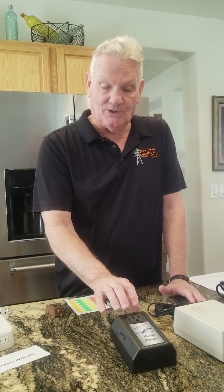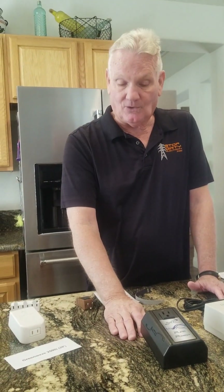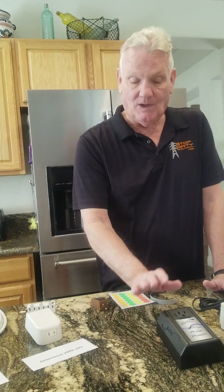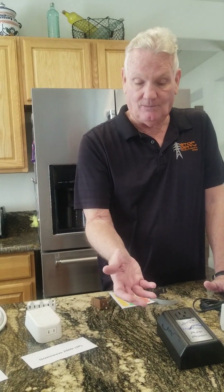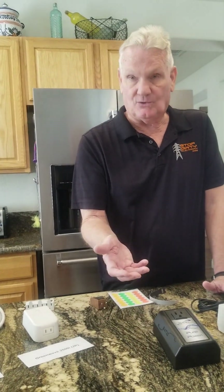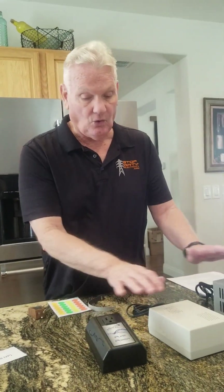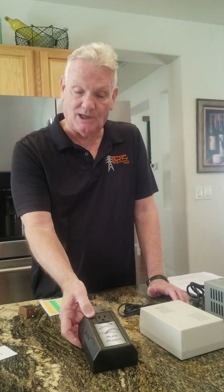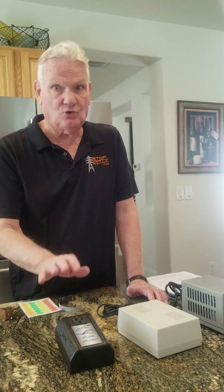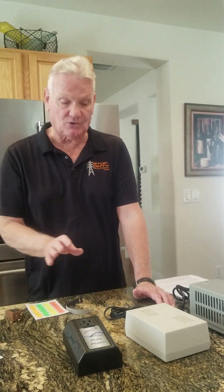This is the SATIC Power Plus — it will knock down the dirty electricity on one leg. The SATIC box is a wired-in filter that starts at about $1,200 or $1,300 and goes above that. For any whole-house filter, you always want to use a plug-in version first to make sure the client feels well with it. We're going to use the kitchen to do that — we'll explain that when we get to the client.